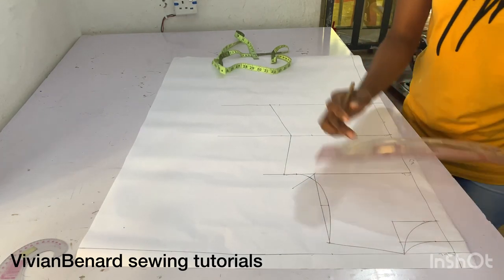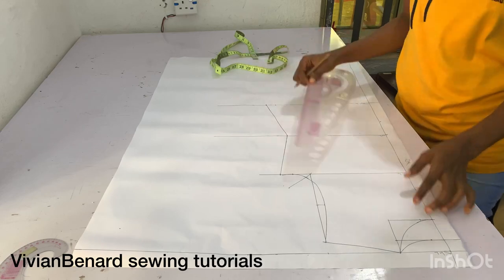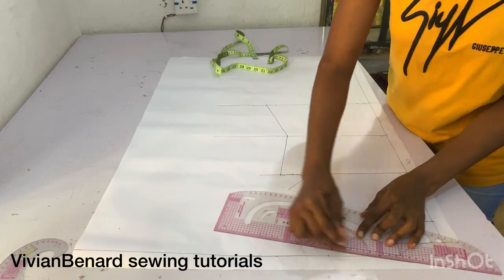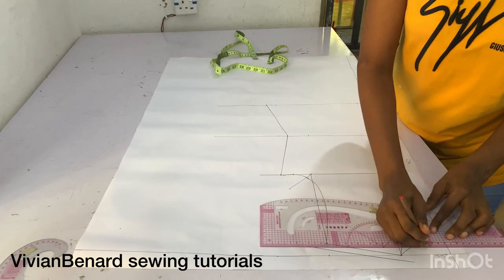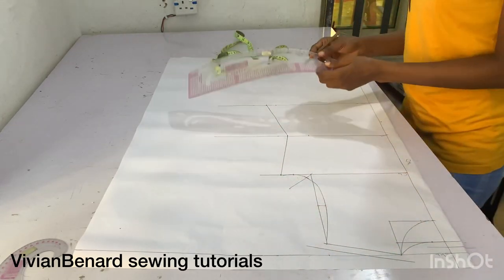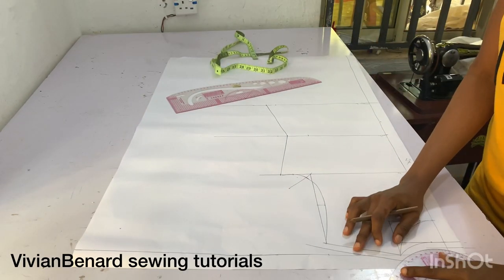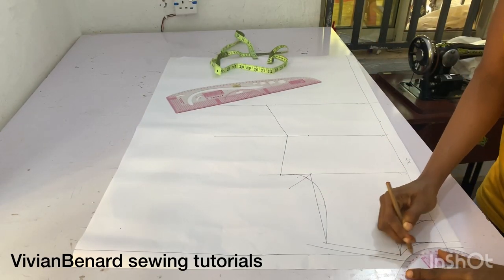Having drafted this, the next thing I'm going to do is add seam allowances: half inch at the shoulder line, neckline, and armhole line, then one inch at the seam and one inch at the hemline. That is what I'm doing now.